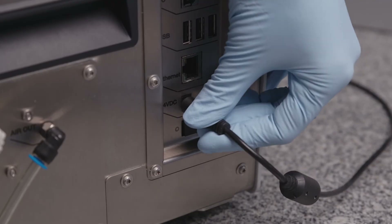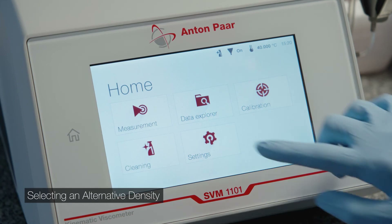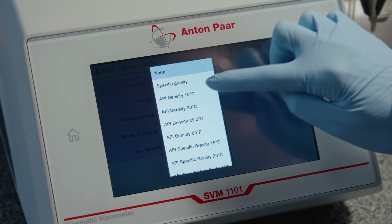Connect the power supply and turn on the instrument. Press Settings and Global Units. Select the alternative density from the drop-down list.